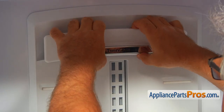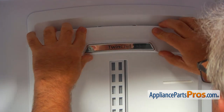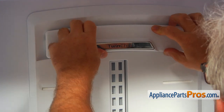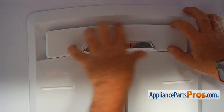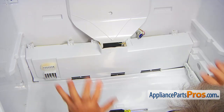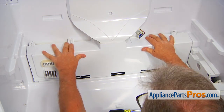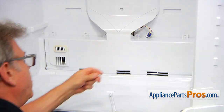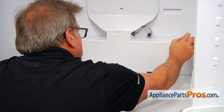Now I'm going to install this top cover — going from here, push it up and press down. Now I'm going to push back the evaporator cover. Now I'm going to secure the cover with five quarter-inch screws.